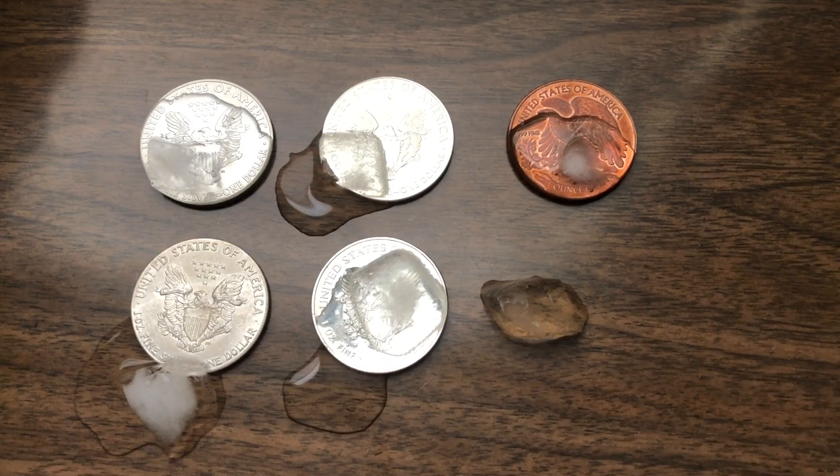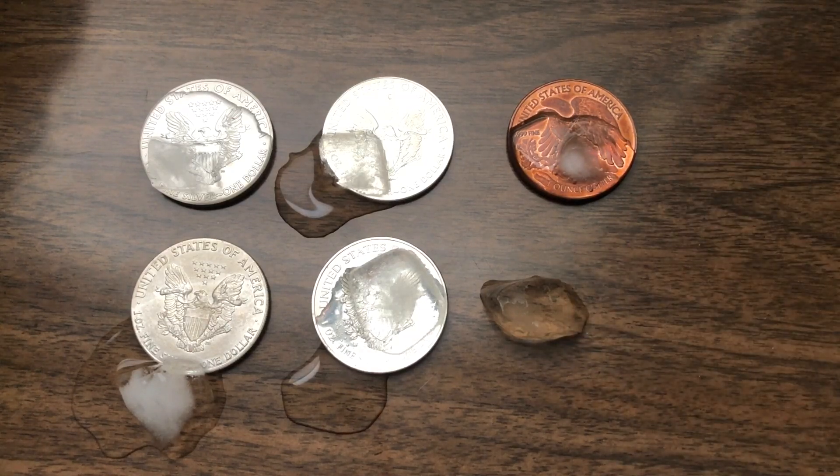Real quick — this is about 30 to 45 seconds after we filmed the last one, and it looks like they're all pretty much melted except for the one here on the table.